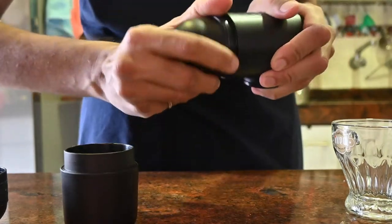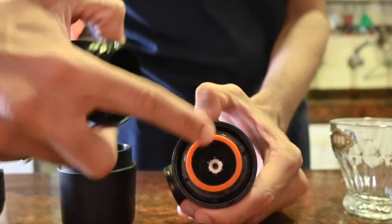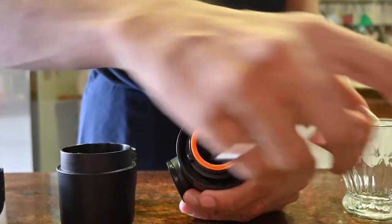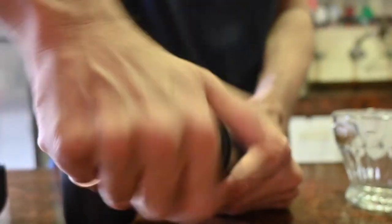Below the nozzle is the portafilter. This is a Nespresso compatible model, so it accepts original line Nespresso pods. Once the pod is in, screw the nozzle back on.